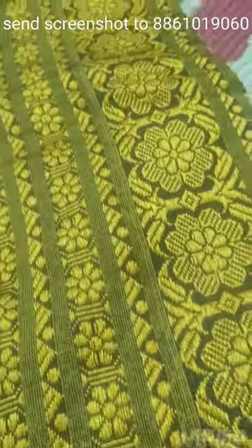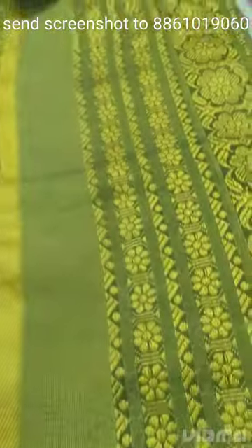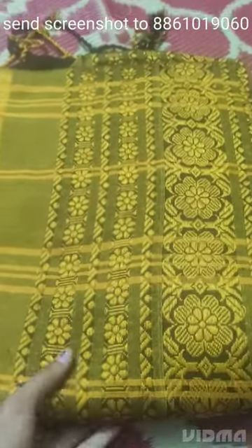Wrinkle-free sarees, normal wash. The price of this saree is just 850 rupees. For the screenshot, go to WhatsApp.